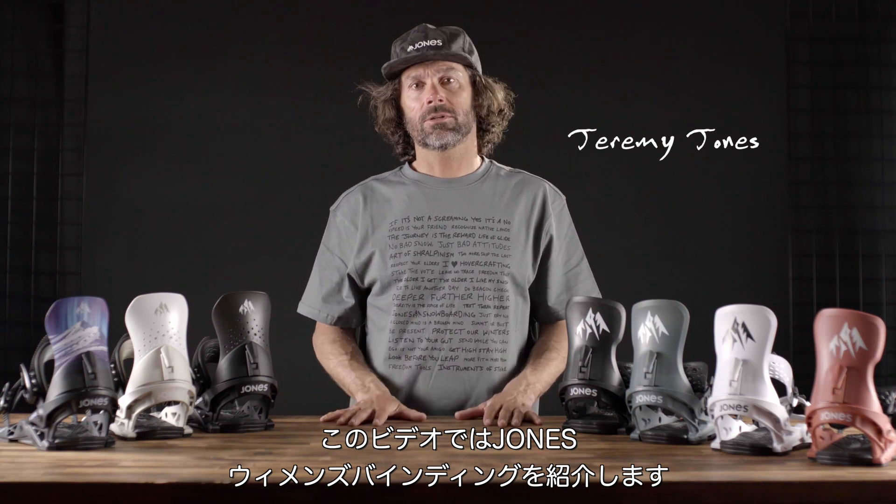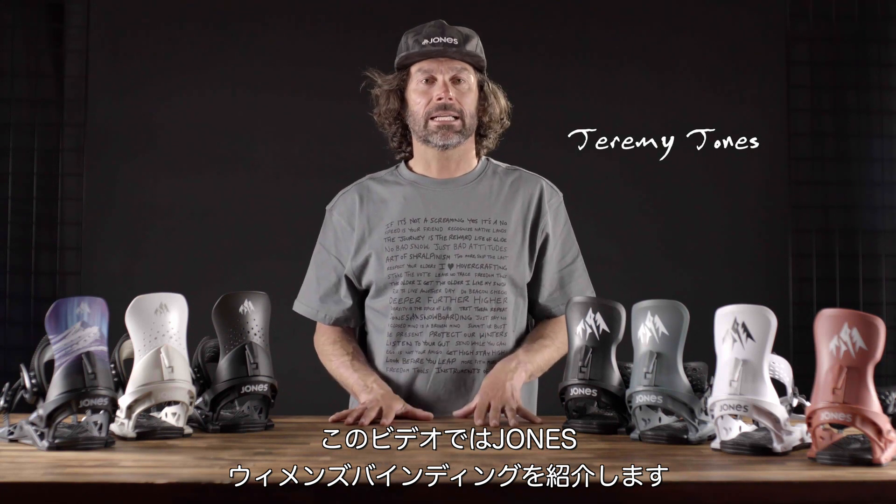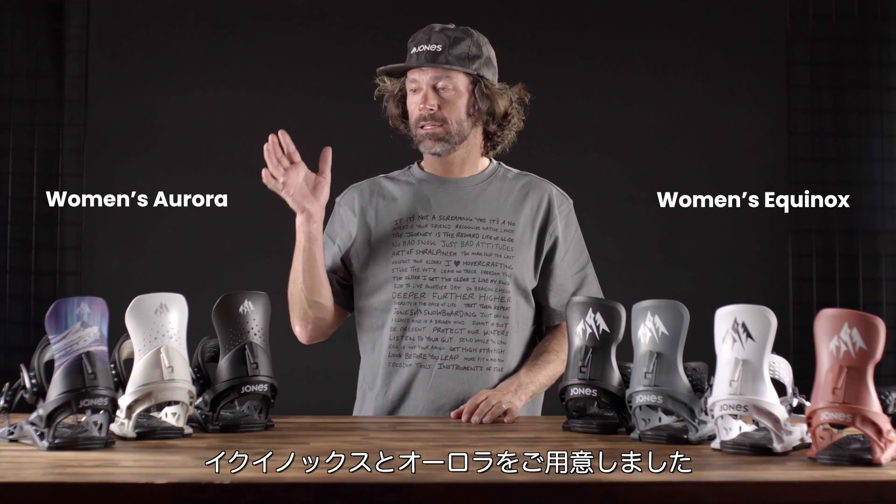In this video I want to introduce you to the Jones women's binding line. We have the Equinox and the Aurora.